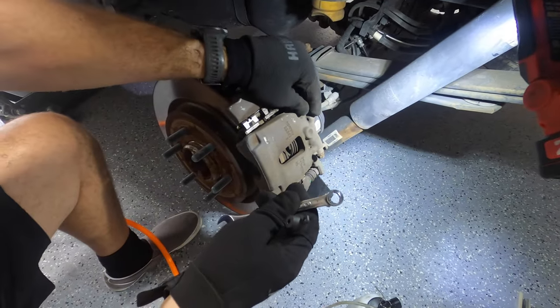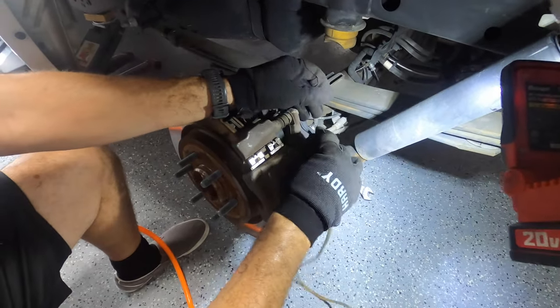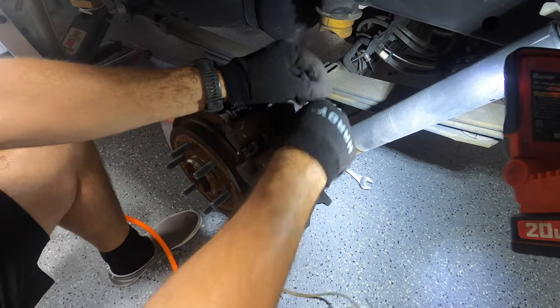Now let's do the driver rear wheel. Same thing with the driver rear caliper — remove the dust cap, 11 millimeter wrench, fit your vacuum hose.